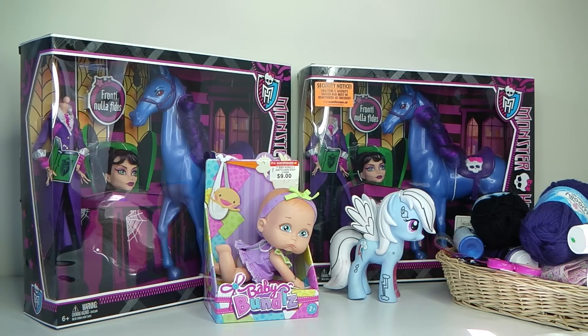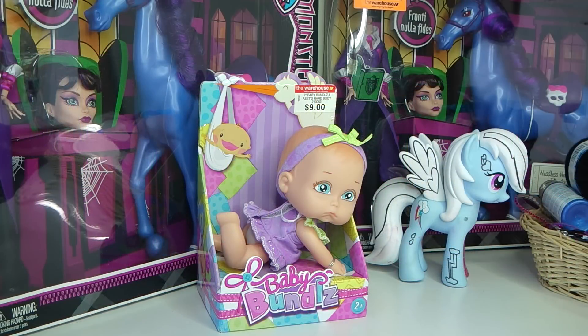Hey guys, it's Mantle here and today I'm going to be doing a Headless Headmistress Bloodgood themed baby as well as her pony. For that I'm going to be using one of these baby bundles which I picked up on sale for five dollars at my local department store, and I'm also going to be using a designer pony Rainbow Dash.